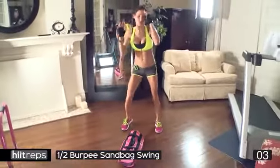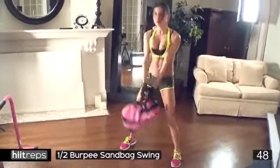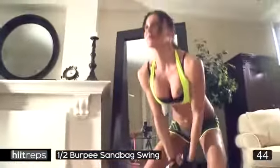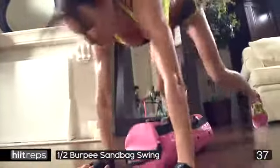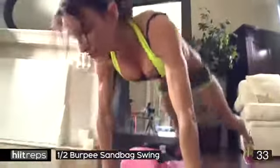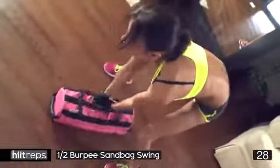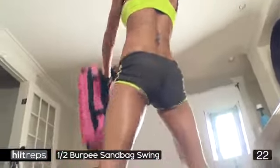Half burpee, sandbag swing — let's go! One half burpee, come up, one sandbag swing. When you're doing your burpee, keep your core engaged. When you're doing your sandbag swing, it's all in the hips. My bag's quite heavy so I'm making sure my form is spot on — I don't want any injuries. One burpee, one sandbag push — engage your core, push hard, do as many as you can. If you don't have a sandbag, get on the tutorial and look at the modification.